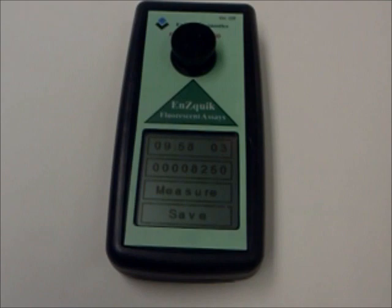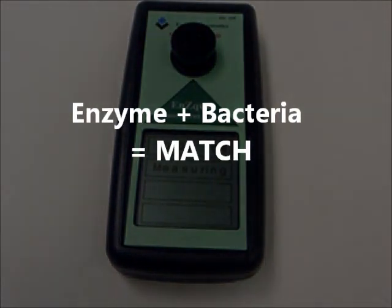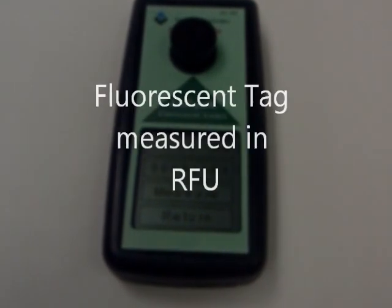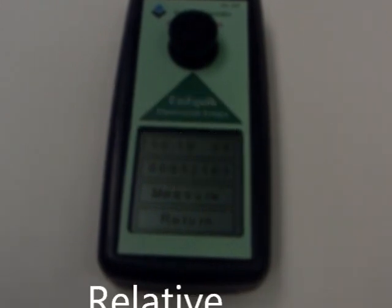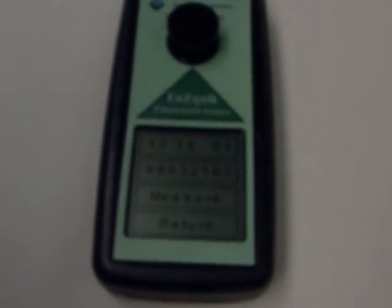If the target enzyme associated with the target bacteria is present in the sample, the substrate contained in the reagent will couple with the enzyme and a fluorescent tag is released and measured by the philometer as RFUs, or relative fluorescent units. Please note that an RFU is not a CFU.